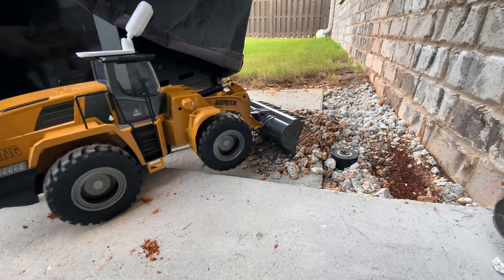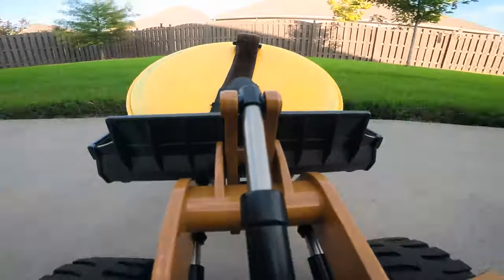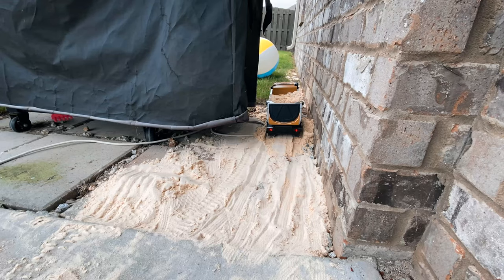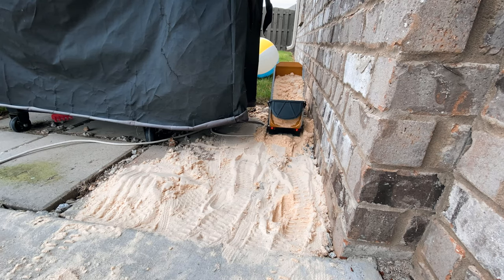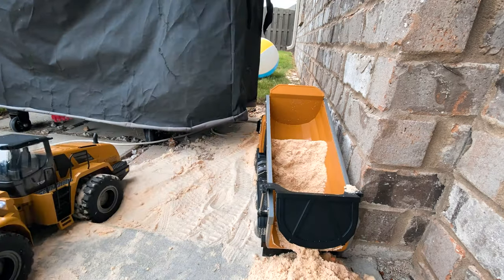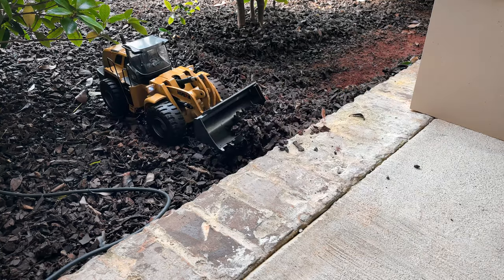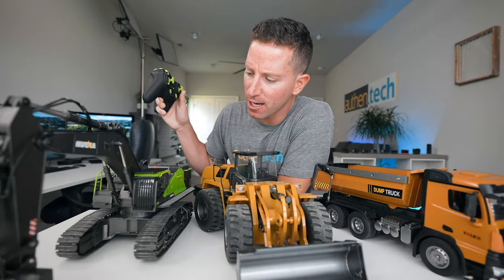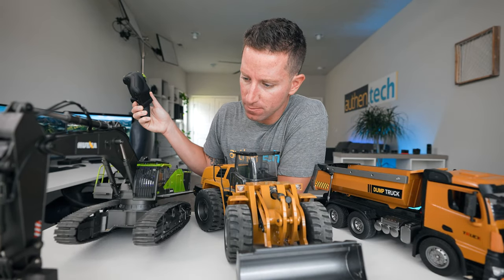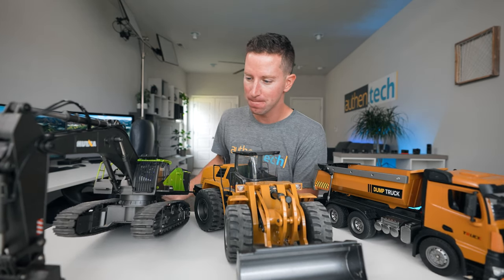It's fun using all three to move sand, dirt, gravel, or even mulch. Sometimes when the sand was spread around, I was using the wheel loader to push, move, and clean up the mess. I even once used the wheel loader to clean up my kids' toys on the back patio. Once the dump truck got stuck with wheels spinning, I used the wheel loader to lift up the front end and help push it free. The excavator is strong enough that it can lift itself up and over different obstacles — that's pretty cool.